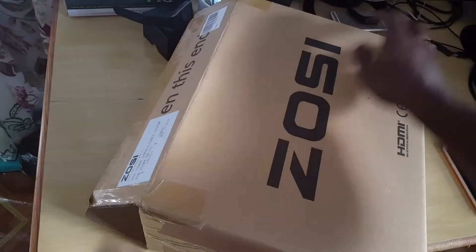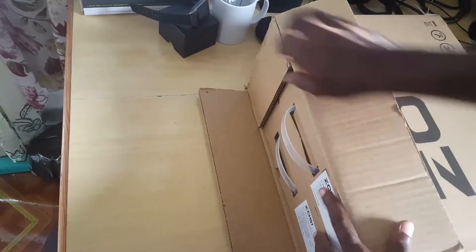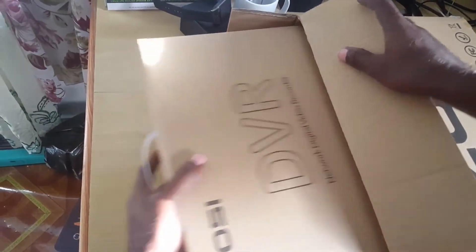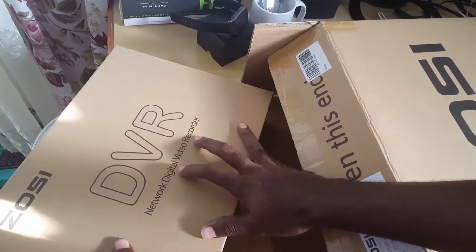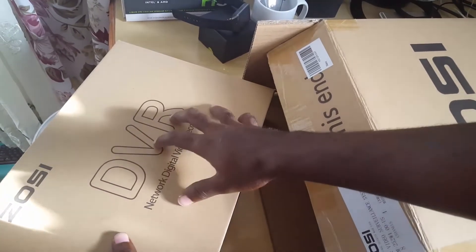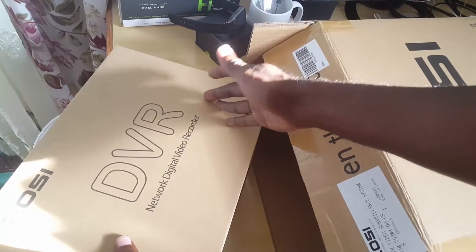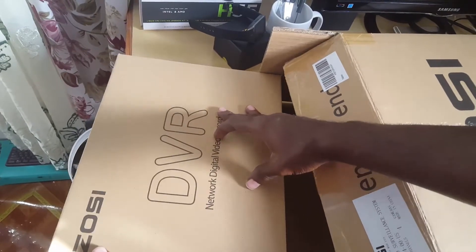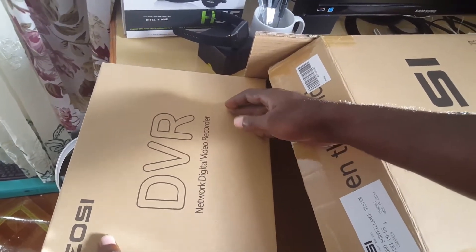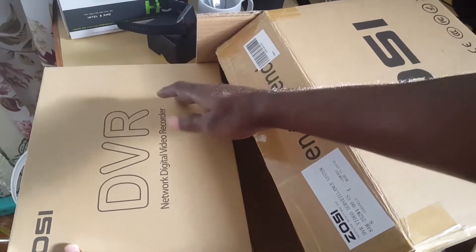Alright, I've pre-opened the box, which comes in a plain box. Inside is the DVR unit — it's a network digital video recorder, meaning even if you're not at home you can access this over the internet and see what's happening remotely. It has alerts, wide angle, high definition, and weather resistant features.